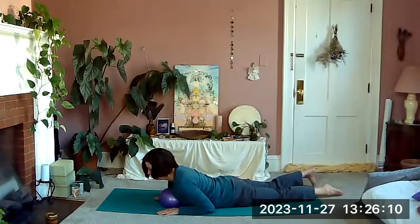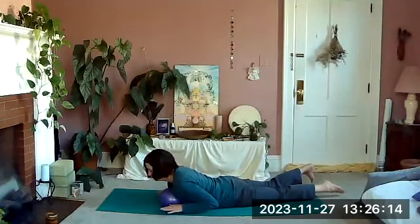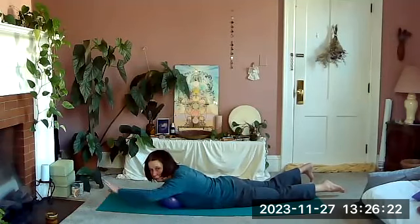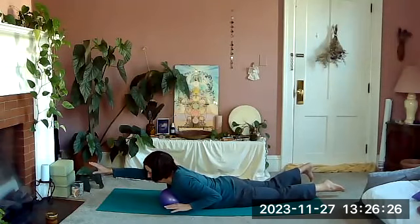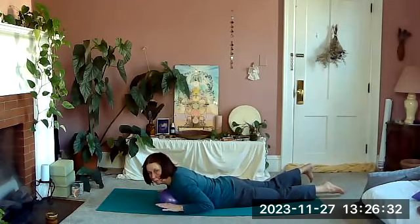Then we're going to lengthen out and up, lift up, and float your arms off the ground. Feel like you're trying to lift off your ball — arms floating up. Reach right arm over your head, pull it back, reach left arm, pull it back. Right arm, pull it back, left arm, pull it back, and lower down.